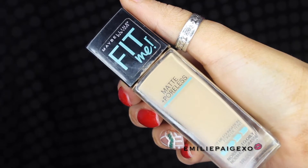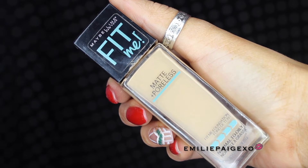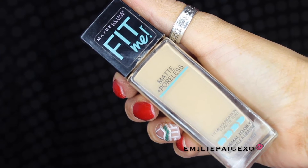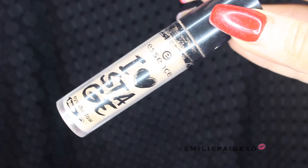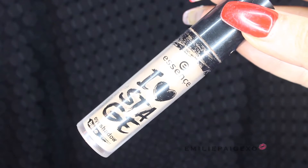Hello everyone and welcome back to my channel — if you've been here before, welcome back, and hey to all the newcomers! I've already done my foundation with the Matte Poreless Foundation from Maybelline, and I filled in my eyebrows to save time with the NYX Wax Pencil. This product is bomb, and all the products I use will be listed in the description below, so check that out. Next, I'm going to move onto the eyes and use the I Love Stage Essence Primer to prime my lids so all the eyeshadows stay on and are more pigmented.